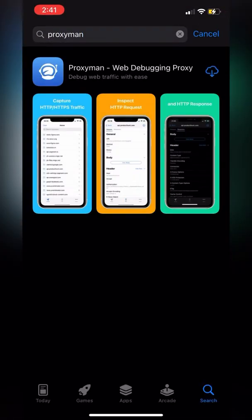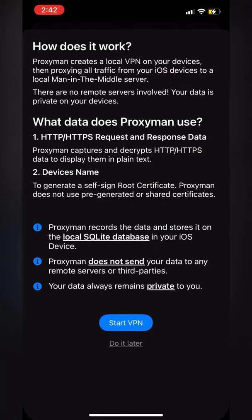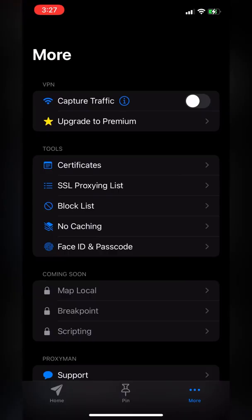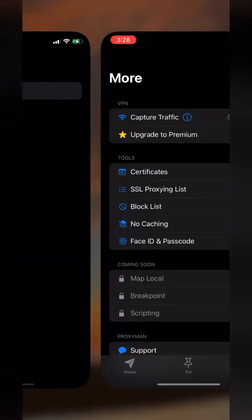First, let's open the App Store, download ProxyMan, open it, click start, click start again, and click allow if it asks you. Then enter your iPhone passcode.